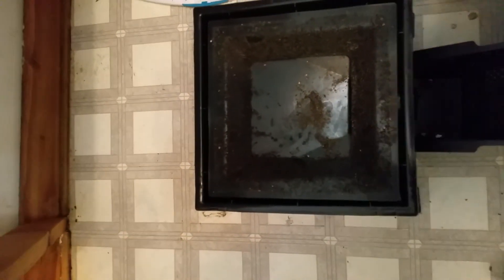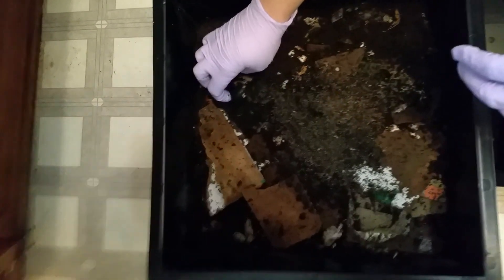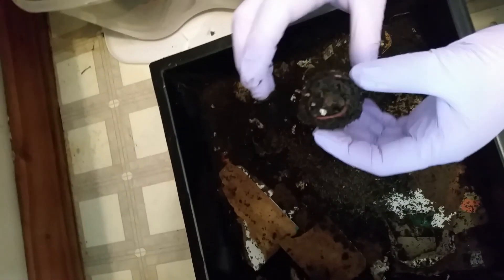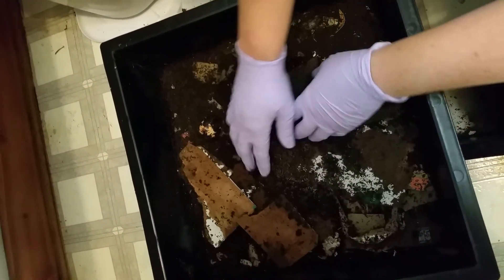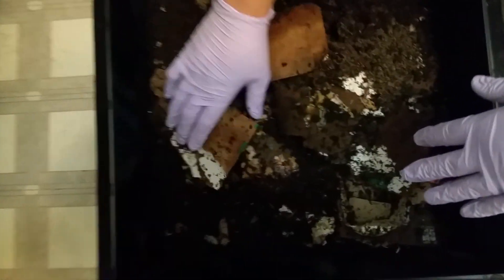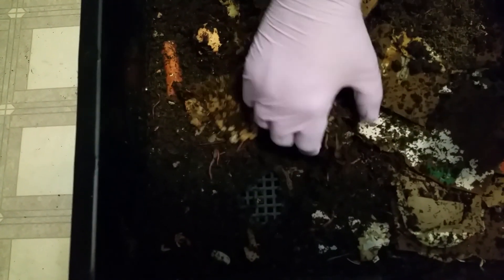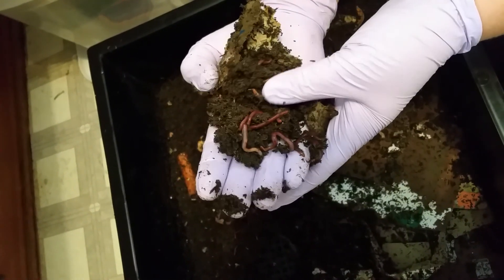I don't see any cocoons on the worm ladder, but that looks pretty good. So we'll start with the bottom bin. In the bottom bin, it's time to check our progress on the avocado pits. There's a worm on it — the first thing they like to do is eat all the coating off, but it's not quite ready to go. When we come down in here it's damp, but I like it to not be too wet. There's some carrot in there and some other things. Worms are here in various stages.